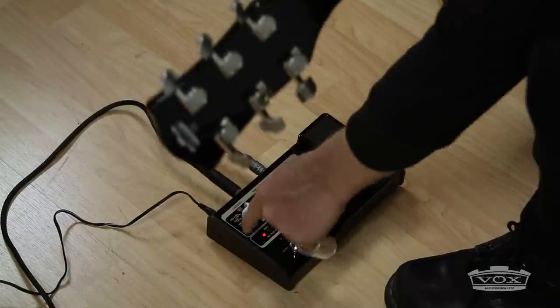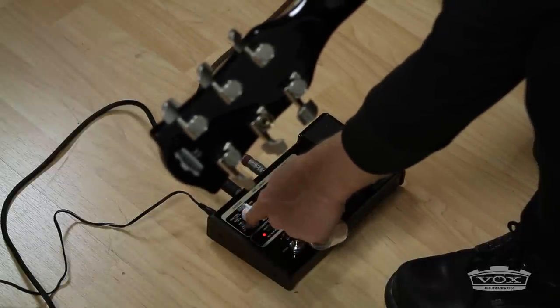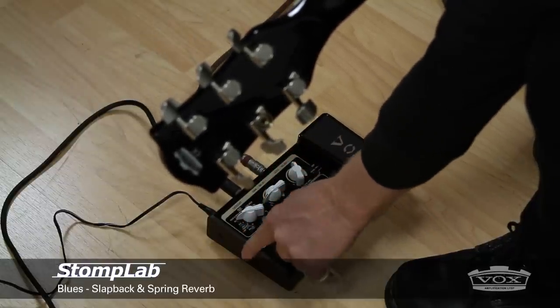I'm in the blues category right now, using a preset but tweaking it just a bit. I added a bit more slap-back delay and some spring reverb.